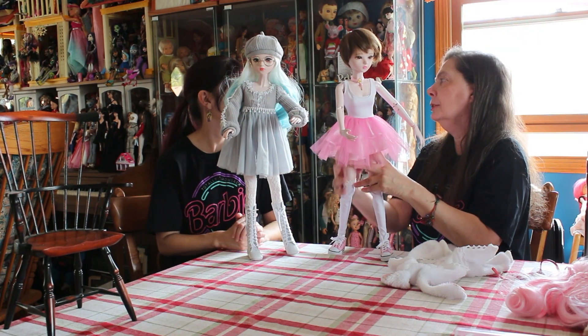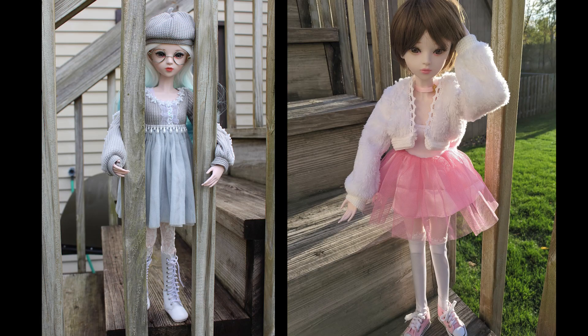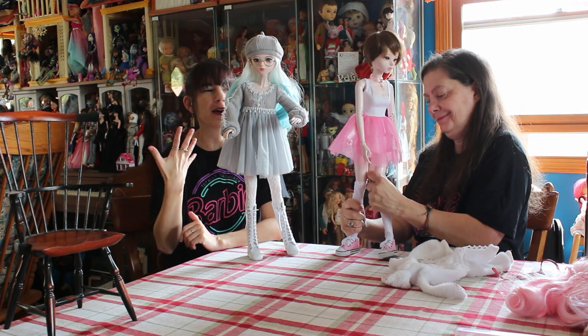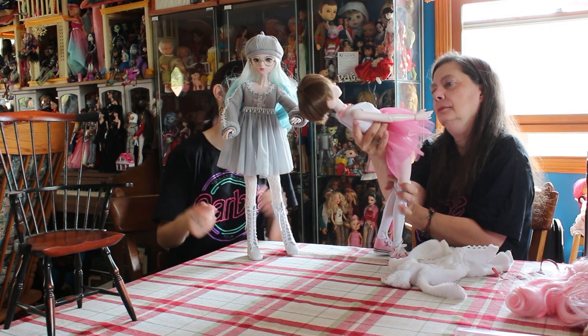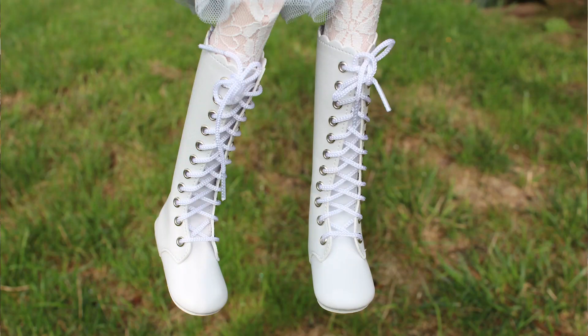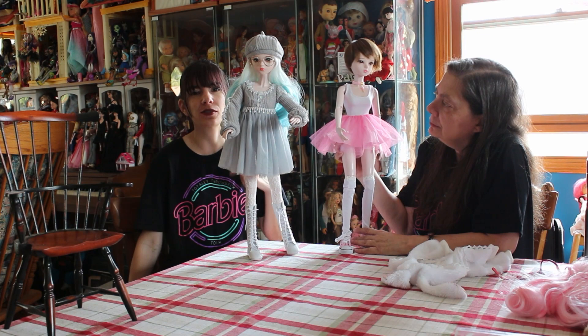They don't do boys - no boys. I would like a boy to go with this girl. As you can see they each have different personalities. They do sell the glasses on the website as well, which I will be getting soon. You can get them with or without lenses - these are without lenses for glare. They can bend really well. I like that she came with boots - the boots are really cool and they have a zipper in back so you don't have to mess with any of the lacing.